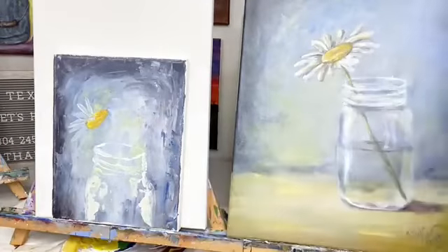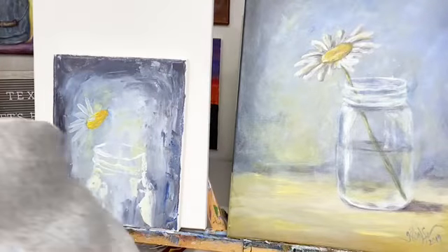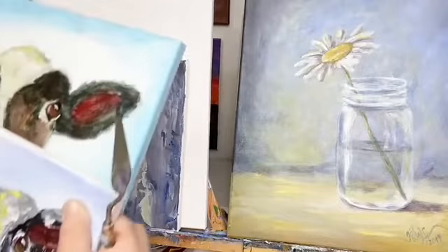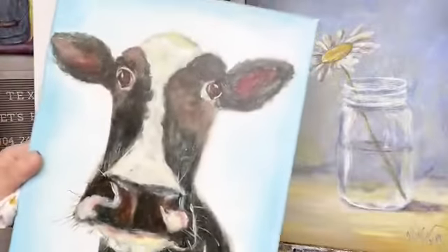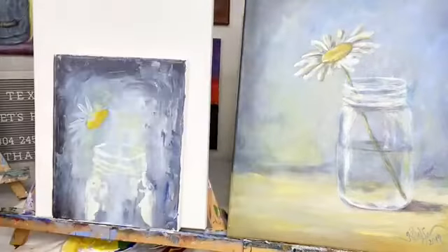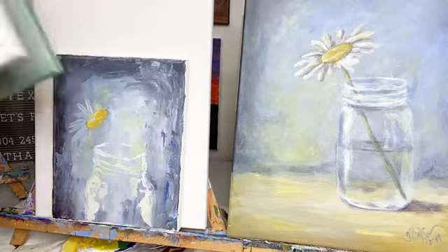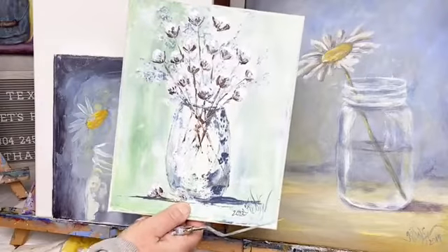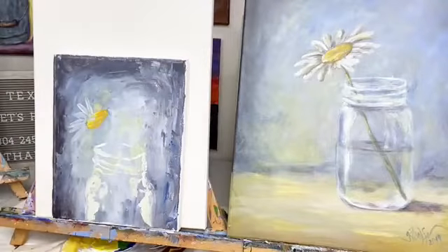Heather said she thought the YouTube video was great and the cow was adorable. I think he's over here — he's kind of funny looking. This is the cow I did on the YouTube video; we did one in the art studio and then this one I did last night with the palette knife. He's on an 8x10 — pretty cool. And then the other evening I did the cotton piece; this was the original, and that was fun.